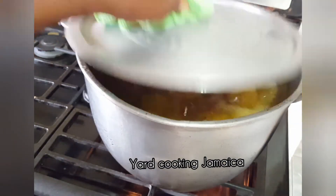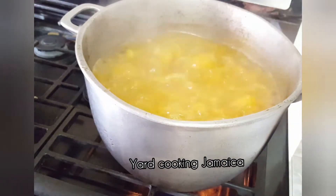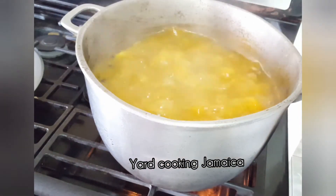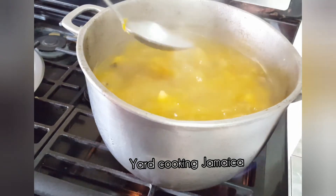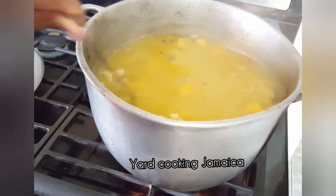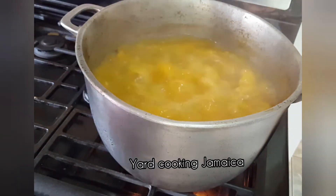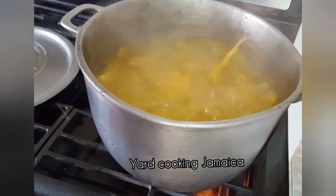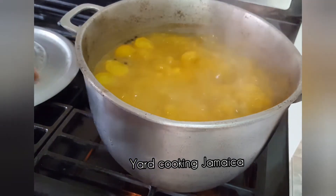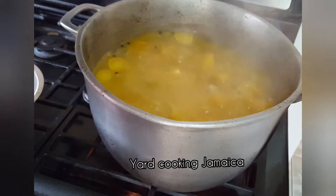It has been 30 minutes and the beef is partially cooked. The curry pumpkin gives the soup that color. I added one pound of yellow yam — the yellow yam is peeled, washed, and then cut into chunks.